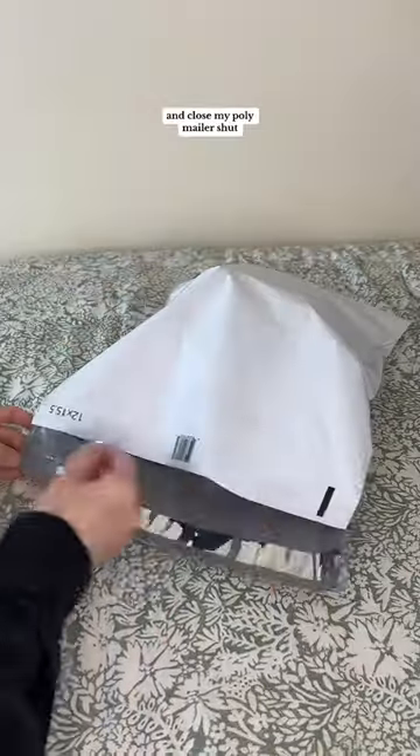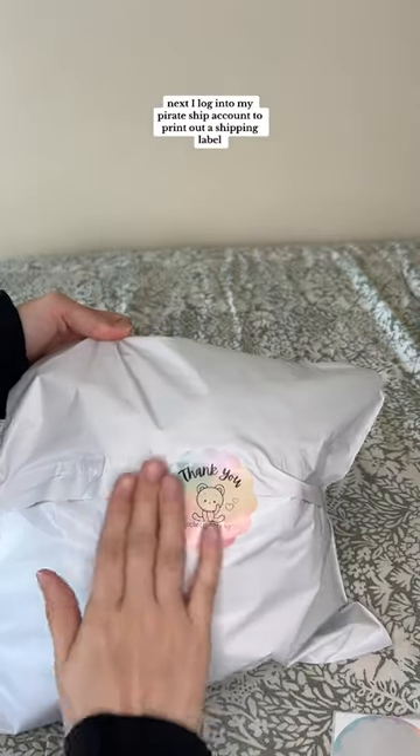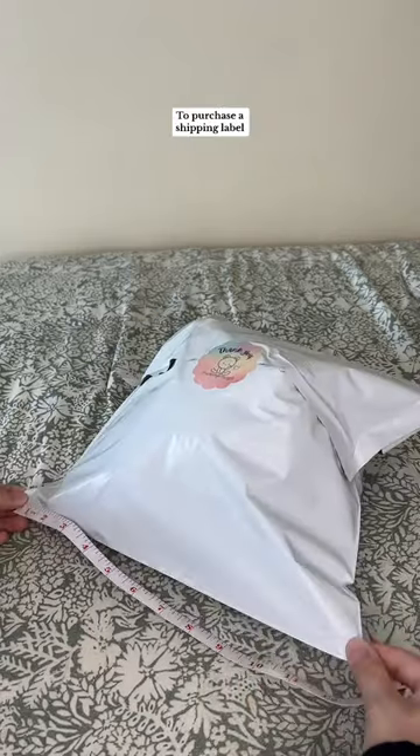I then seal my thank you baggie and put it in the polymailer and close my polymailer shut. Once the package is all securely closed, I add a thank you sticker. Next, I log into my Pirate Ship account to print out a shipping label.